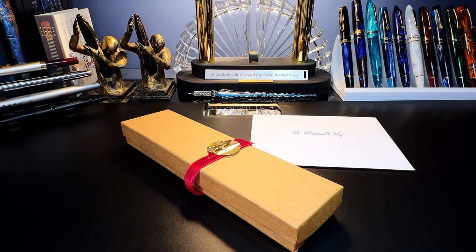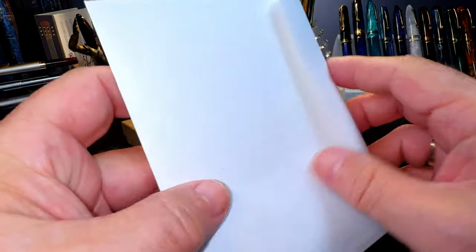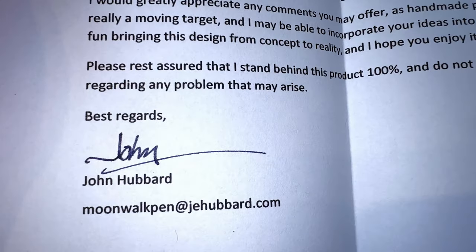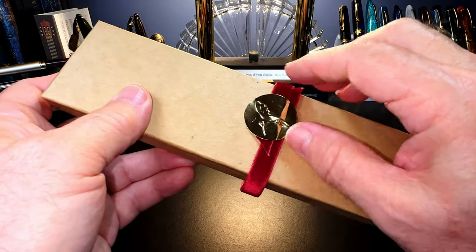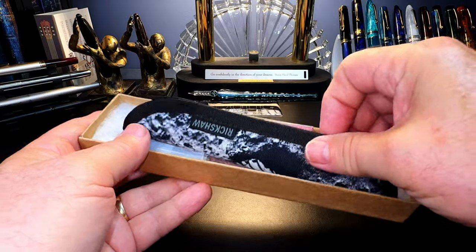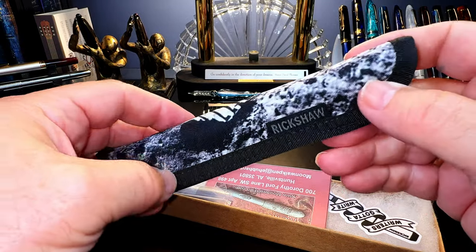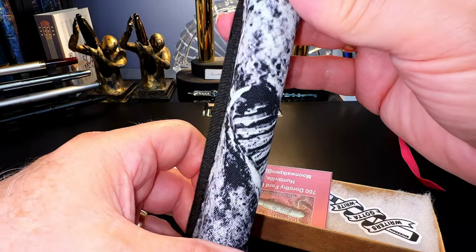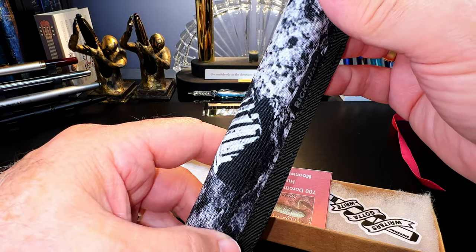I won't go into the details now — I'll do that during the review — but it's fascinating stuff. I've received the pen, and it contained an envelope that says 'The Moonwalk Pen' with a letter from John. It comes in a lovely cardboard box with a little ribbon around it, and the pen is inside a Rickshaw bag — which is very nice. This is how John ships his pens: in a Rickshaw bag with this astronaut's moon print. I believe that might be Buzz Aldrin's print.